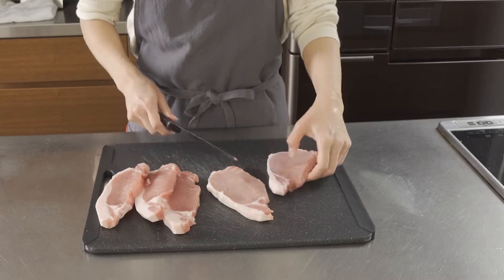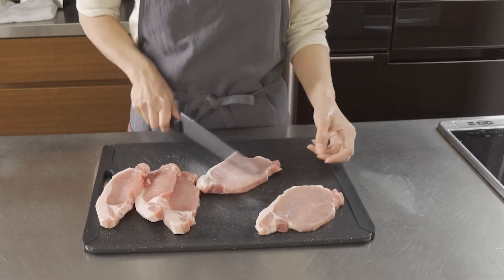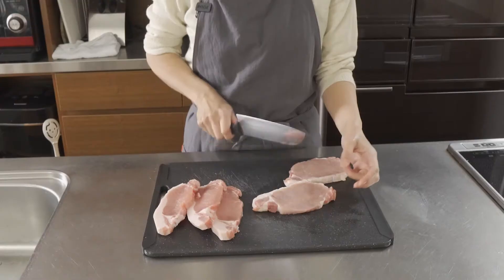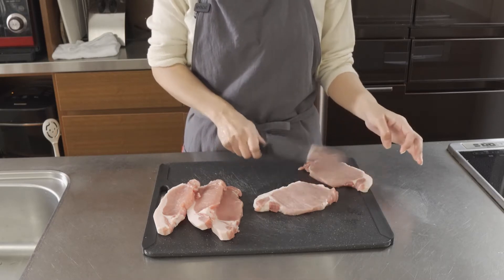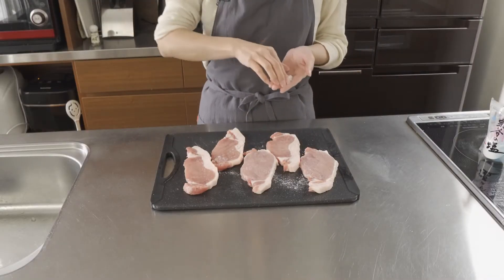First, tenderize the pork. Beating, using this side of the knife. Salt and pepper.